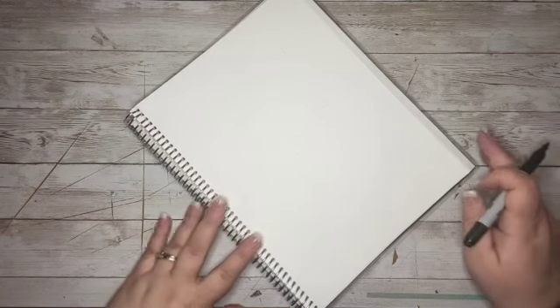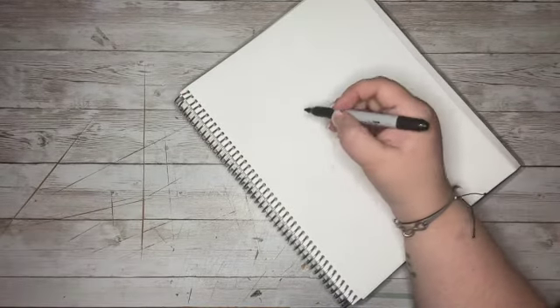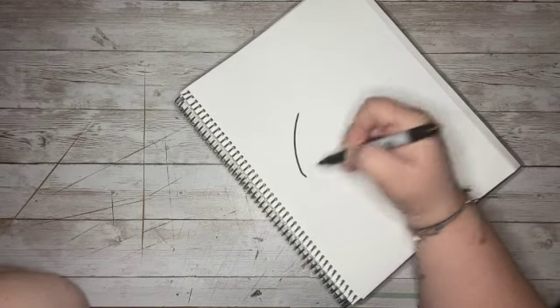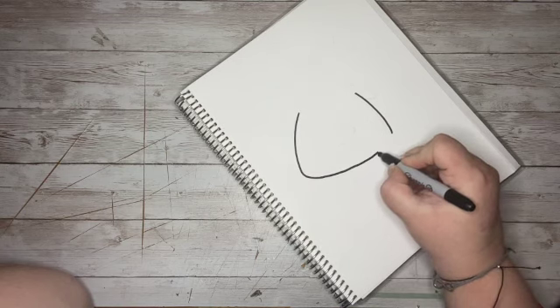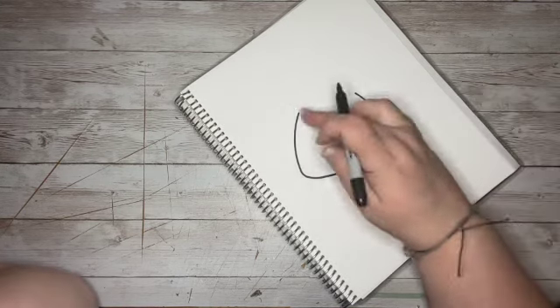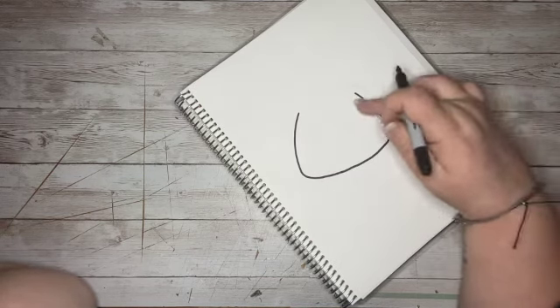Hey guys! Let's get started on our adorable little Rudolph character. We are going to start by making a kind of boxy shape here. I do want to round it a little at the corners. For the most part it's just going to be a boxy shape — so instead of having a nice rounded face, we're going to kind of flatten it out a little bit.